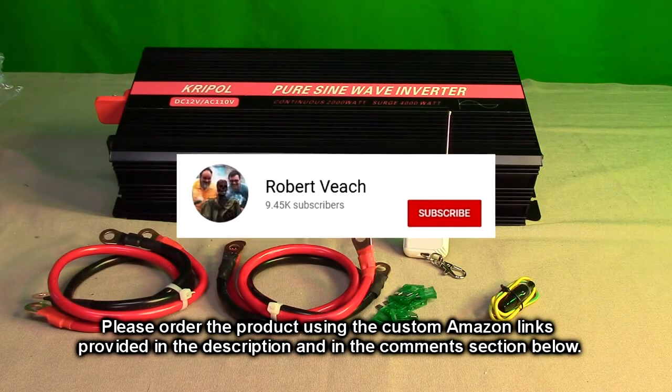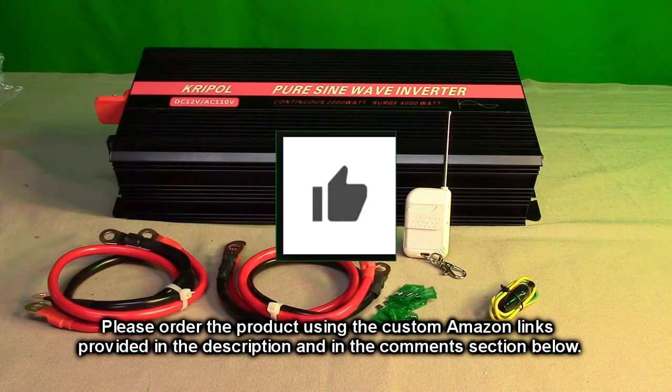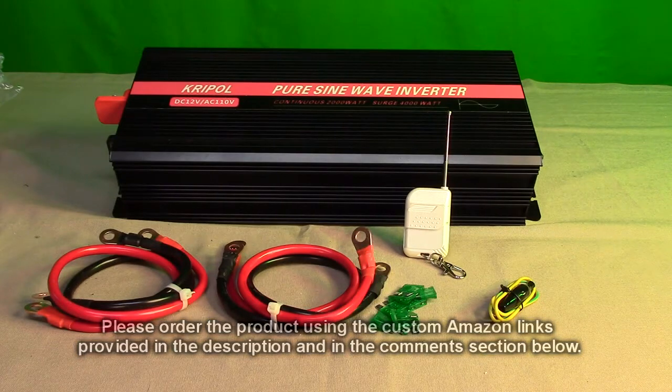Please remember to hit the subscribe button and the bell icon so you'll hear about new video uploads. If you like this review, please hit the like button. Hope the information I presented helped you with your buying decisions — thanks for watching.